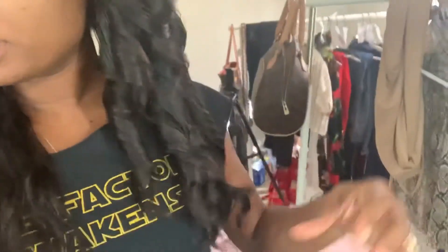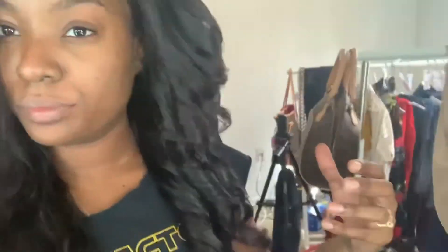I'm going to speed this up so you guys can see how I curl it and then come back for the final look. All right guys, so this side is curled, and now I'm going to do this side.